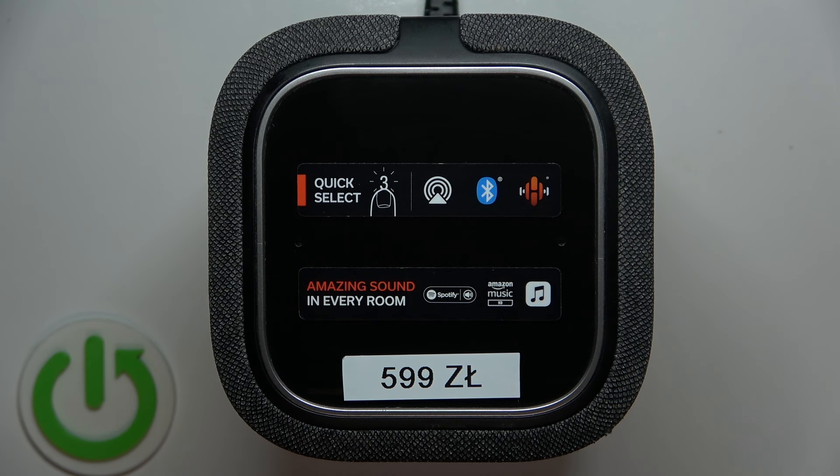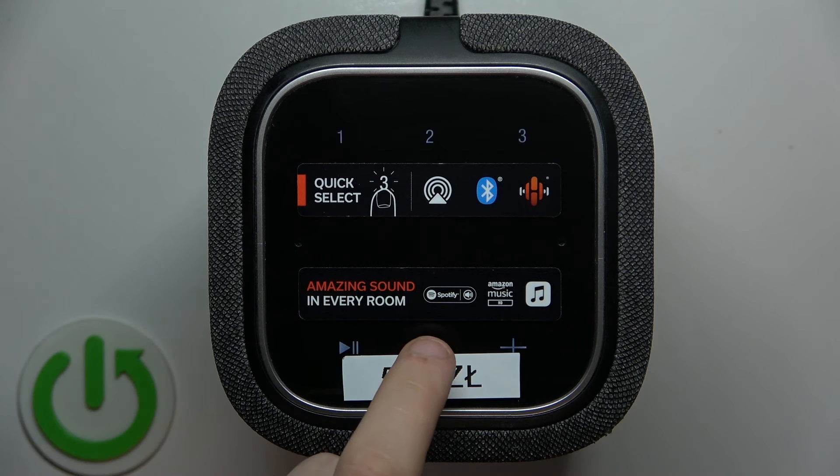The first one is to use the touch button located at the bottom center on the speaker right here. So you just touch it.